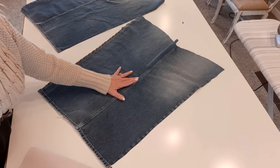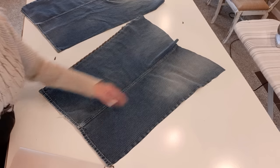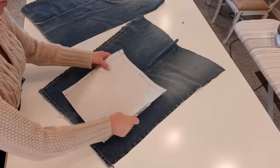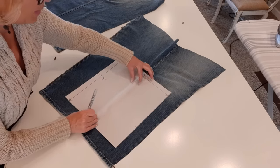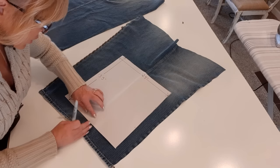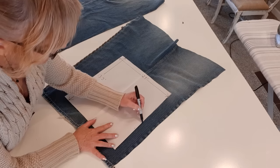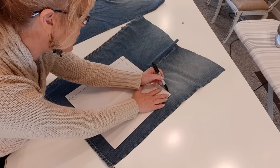Now I have two pant legs. It's almost inevitable to avoid a seam, so what I do is make that seam intentional and put it right down the center of my pattern. I lay my pattern on — I folded the paper in half so I can see where the center is — line it up with the seam, trace around it, and I'll need two of these: one for the front of the bag and one for the back.